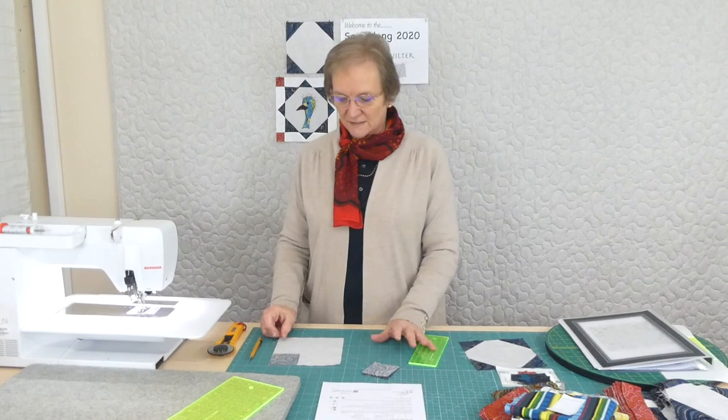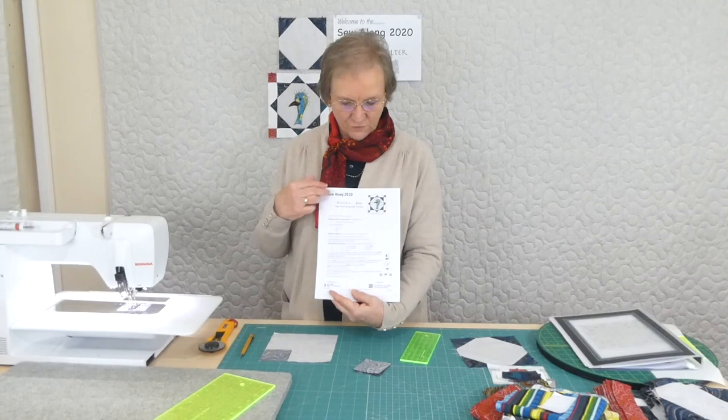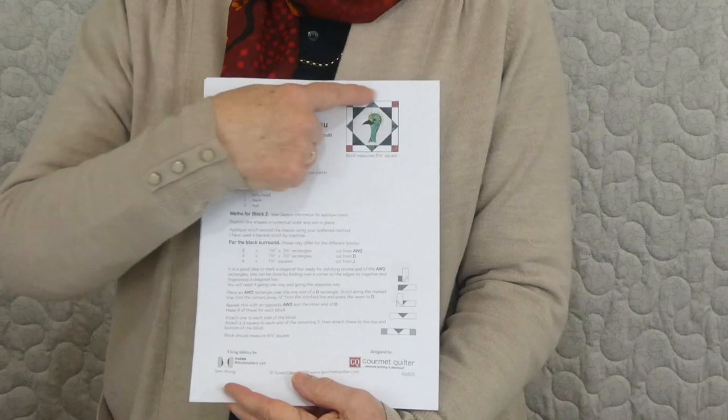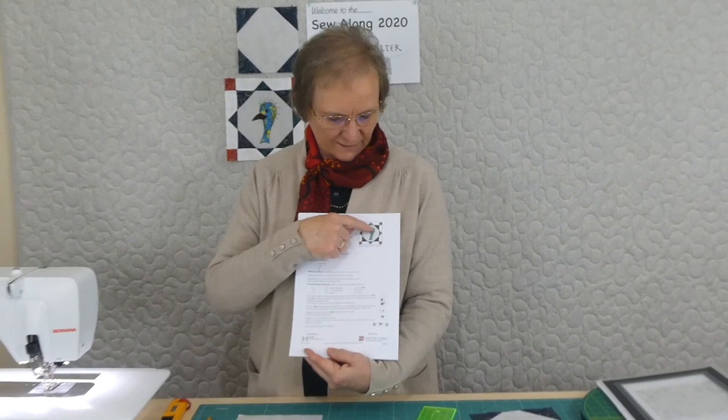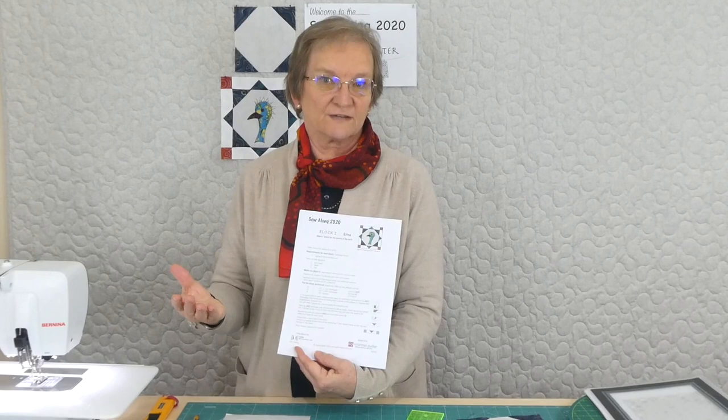Hi, welcome to the Sew Along 2020 with the Australian theme. We're having lots of fun — we've already made one little set of blocks. Today I thought I'd show you how to get started on some of the appliqué. We're going to do this little emu block, and we can get all of those centre parts ready for the 25 different appliqué blocks.